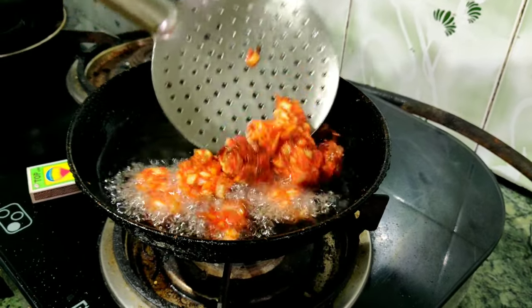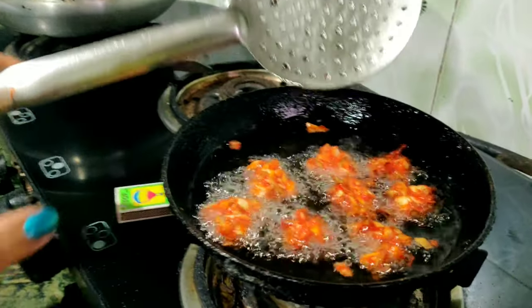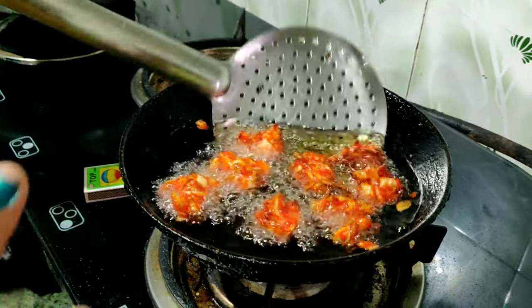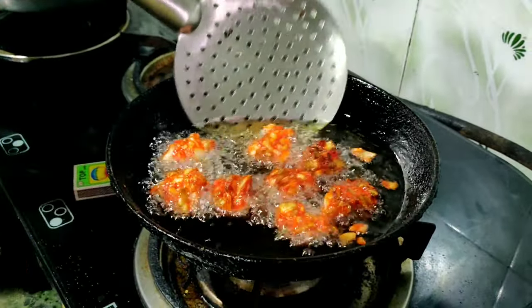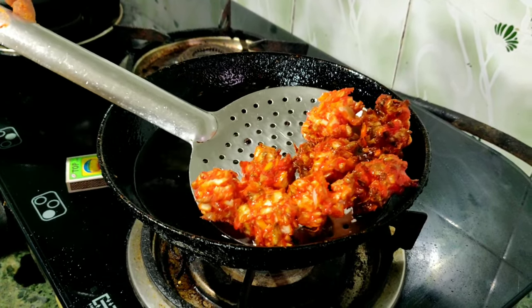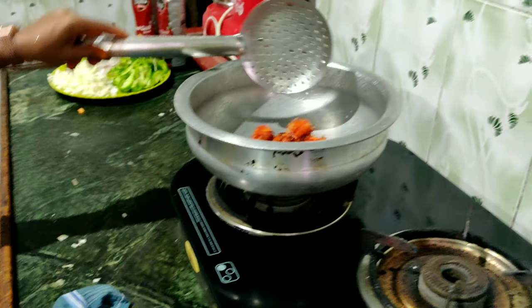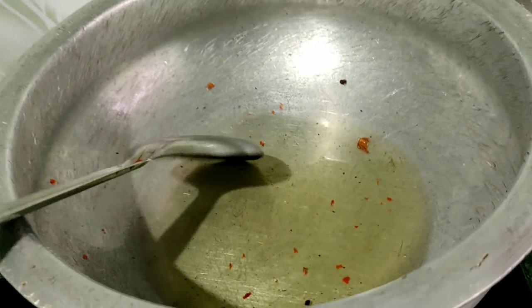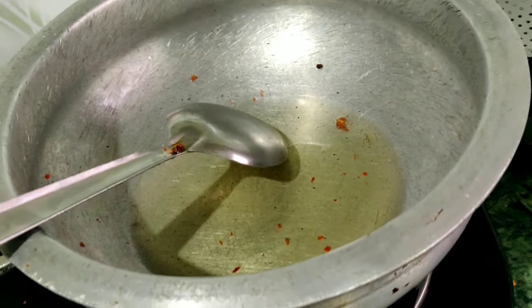This is how to prepare the pan. The pan will look like it is ready, known for its use. I'll show it with a little more of the pan.